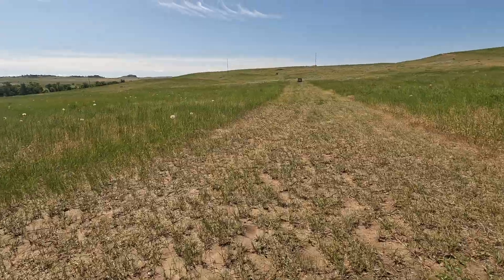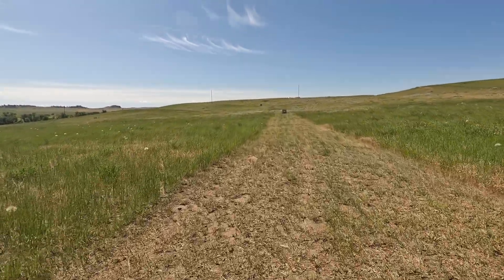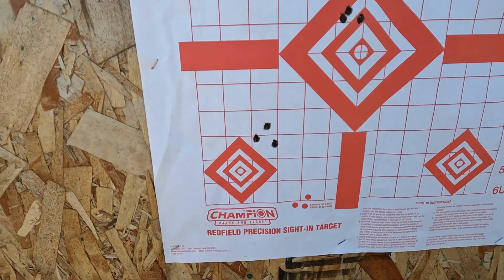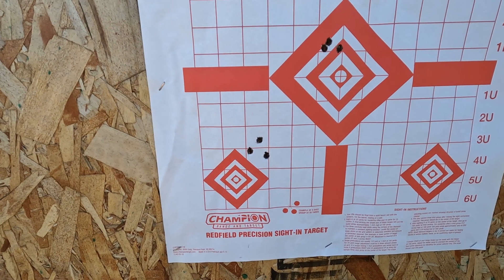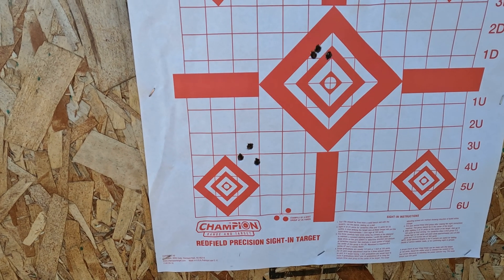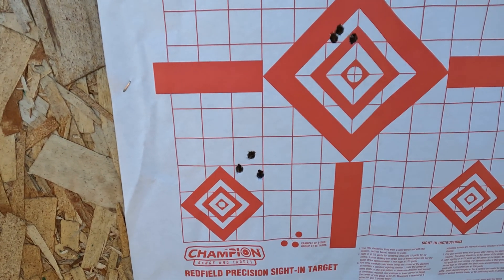It's a moving ride along for a 150 grain bullet. Let's go see what our accuracy looks like. It's under an inch. For a hunting rifle, that's damn good.